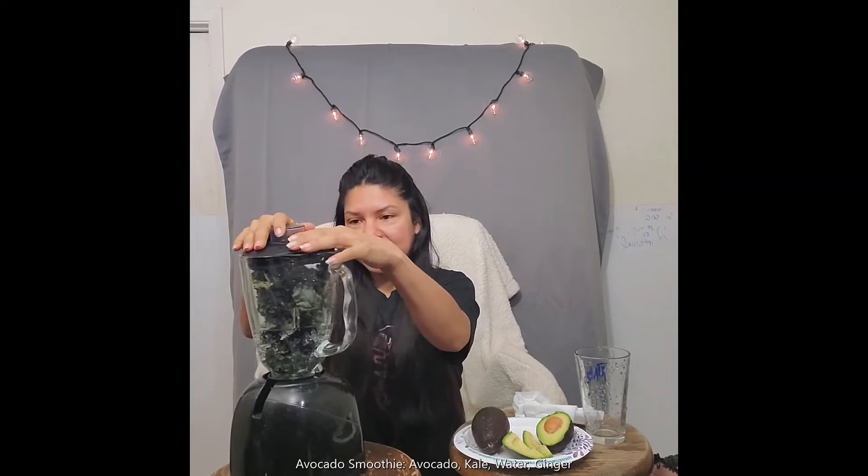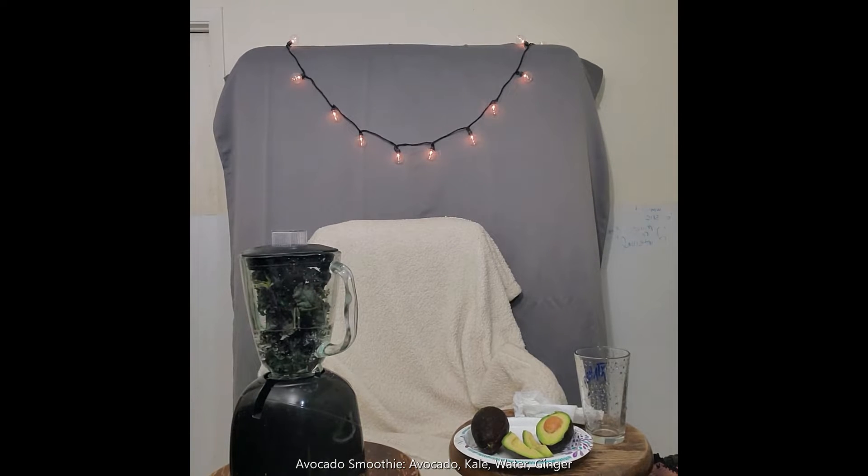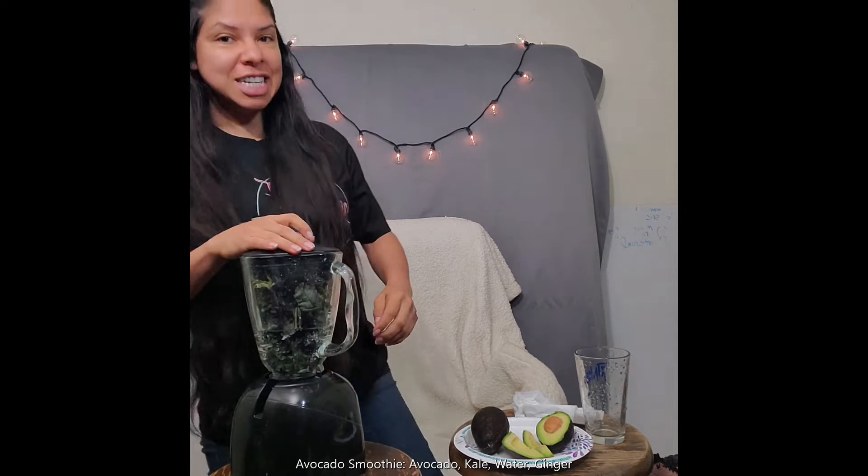I'm also going to use a little bit of ginger. Let's get started — watch your ears, here we go. Let me put my cap on and we are going to blend away. Well, we're going to blend if it's plugged in. So let me plug in real quick — I know, I'm trying to do this in a hurry. Okay, let's continue. Blend away.